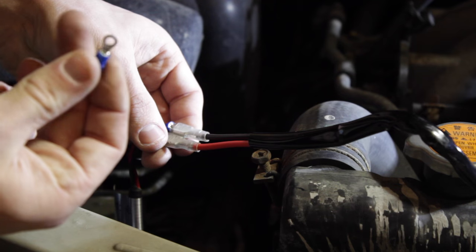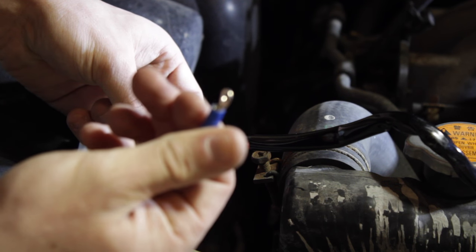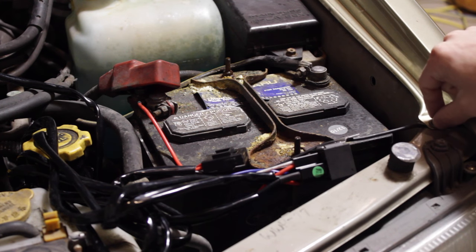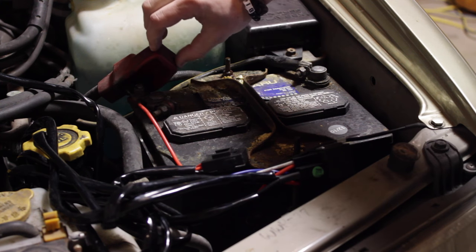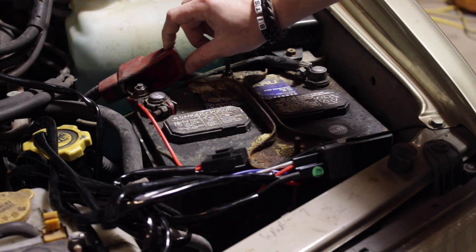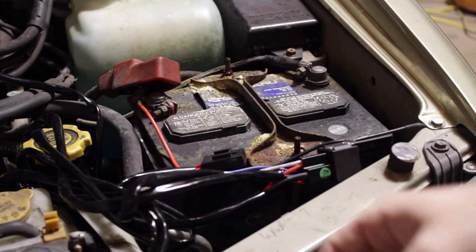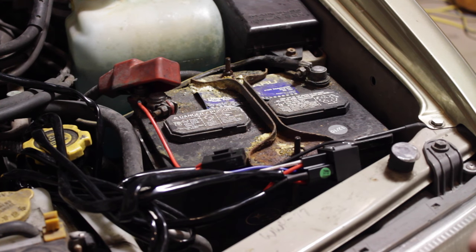I attached the ground to a random bolt on the frame and then the hot wire to the back of the battery. The next step is to run the on/off switch through the firewall.